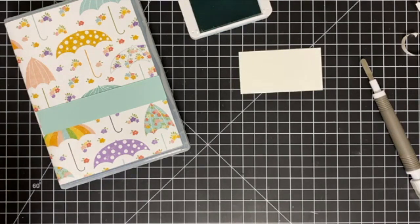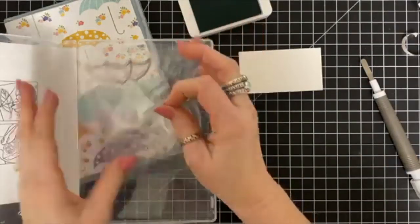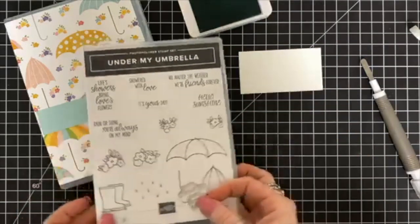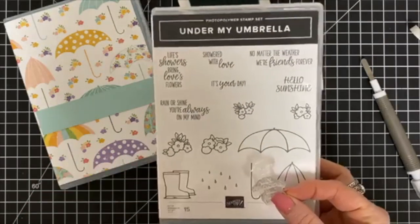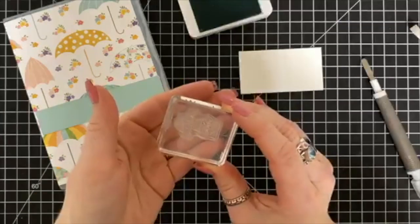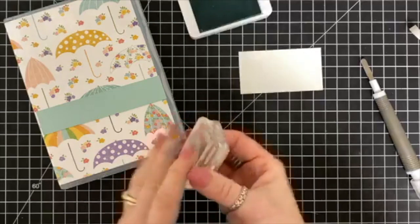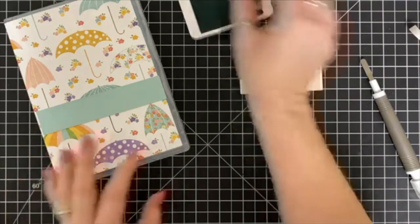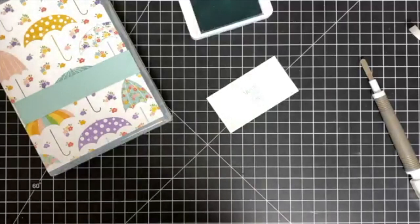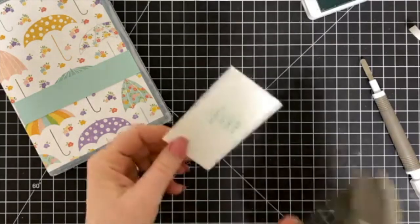I'm using Pool Party ink and I've cut a little strip of Pool Party cardstock to one inch by five inches, used tear and tape adhesive, and added it to the front of the box. I'm going to use a sentiment from the Under My Umbrella stamp set that says something like 'life showers bring love's flowers.' If you're part of my club, you can order this bundle free of tax and shipping — that's a perk of being in the stamp club.